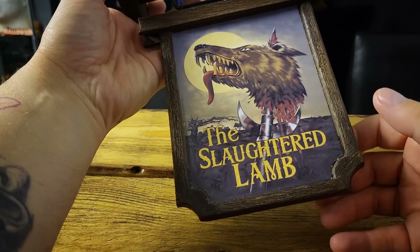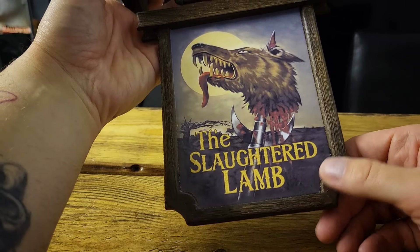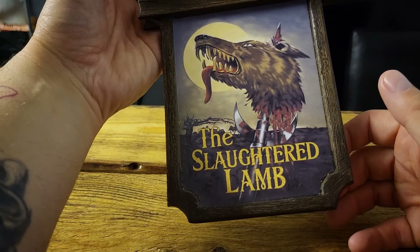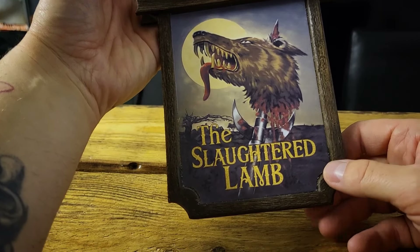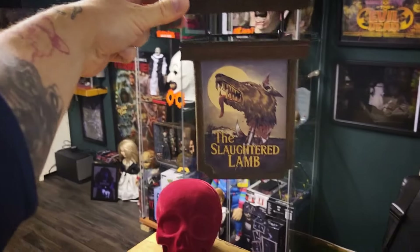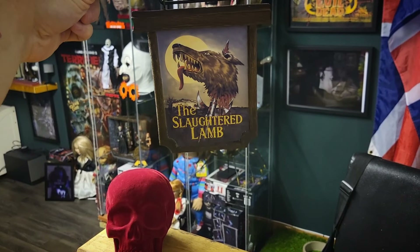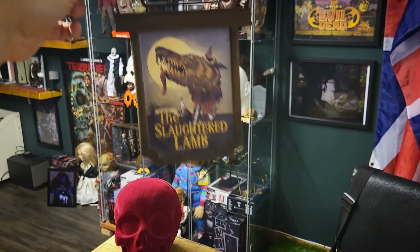This is on the Mad About Horror website now — it's £105, £106 something like that. And I can tell you right now it's definitely not worth that, not at all. I recommend not getting this at all. I'm pretty disappointed with it overall. From a distance, yeah, you'd say that looks pretty cool — anyone who's a fan of American Werewolf in London, which I am, is going to look at it and go 'wow, that looks cool.'